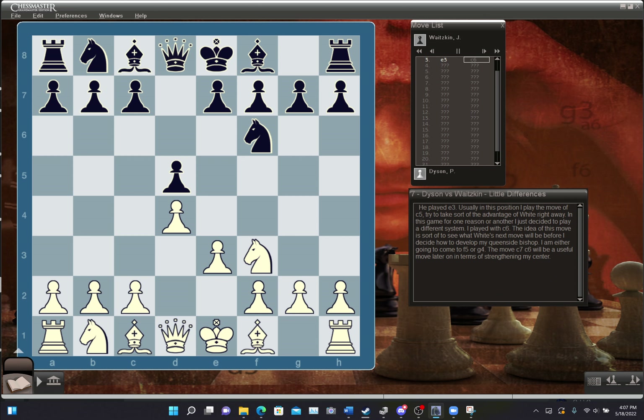He played E3, and usually in this position I play C5, trying to take sort of the advantage of White right away. In this game I decided to play a different system — I played C6. The idea is to see where White's next move will be before I decide how to develop my queenside bishop — either to F5 or G4 — and C6 will be a useful move later in terms of strengthening my center.